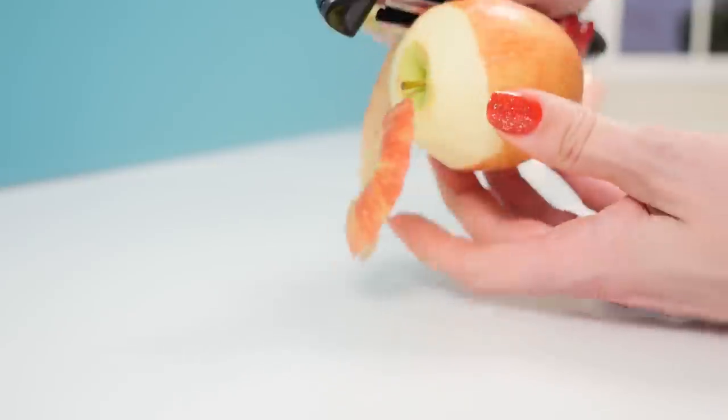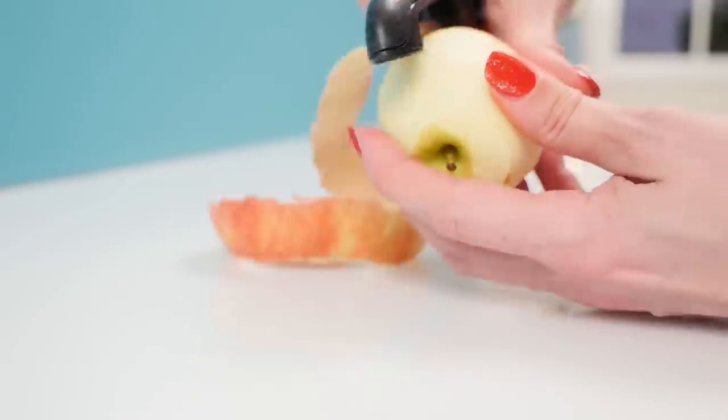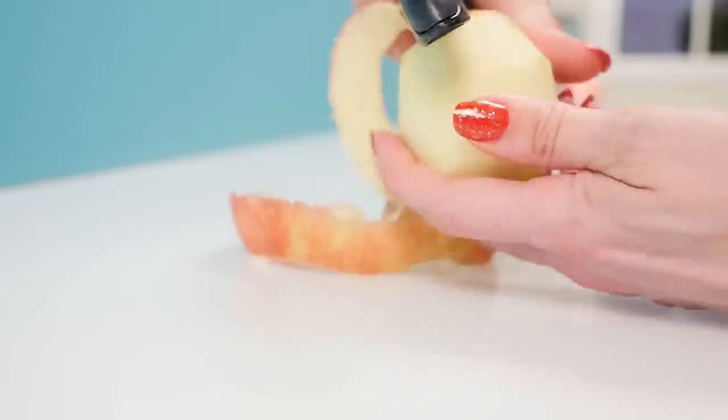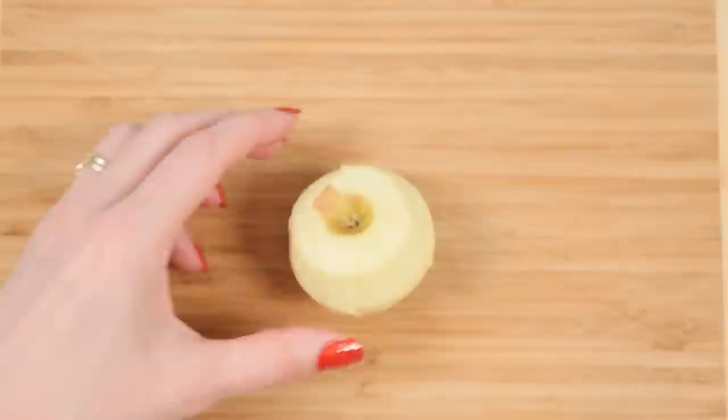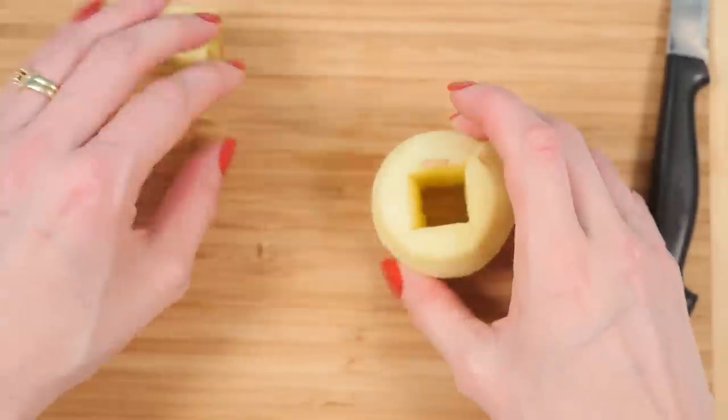Peel your apples — I always like to try and peel in one long squiggly piece of skin; you don't really need to but it's fun to try. Using a knife, make four cuts around the core and then push the core out of the apple.